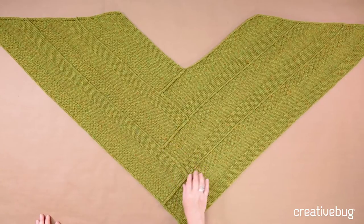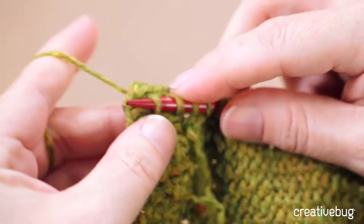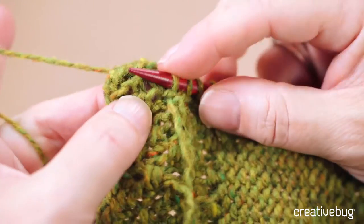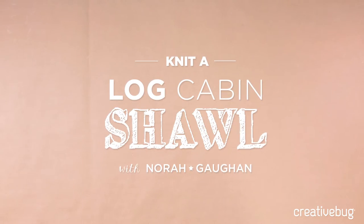The shawl is constructed in pieces that build upon each other like a log cabin quilt might. We're going to use a variety of stitches to add texture to the fabric — there's moss stitch and double moss, stockinette and garter — and they're used to create a very light striping.